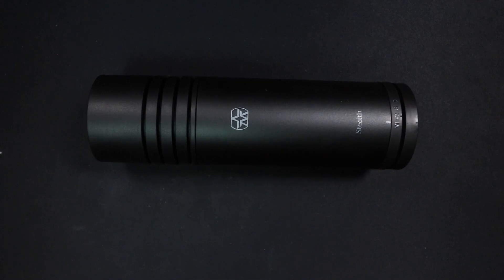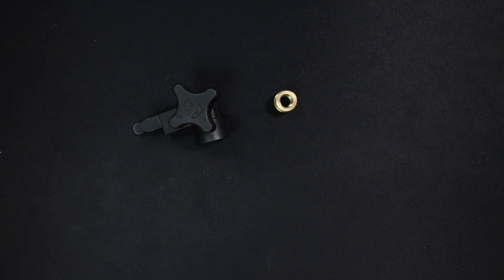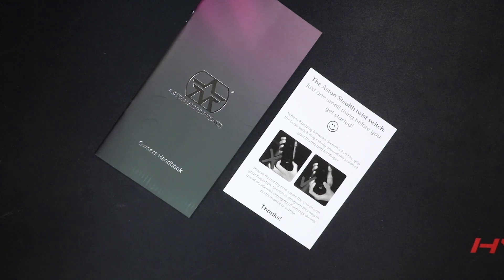Now let's talk about what comes in the box. Of course you are going to get the microphone. You get the odd mounting system, as well as a 5/8 to 3/8 inch microphone stand adapter, a fancy pin, some documentation, and a sticker!